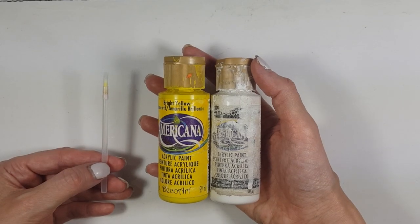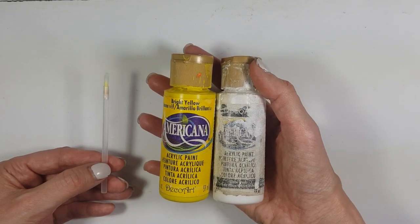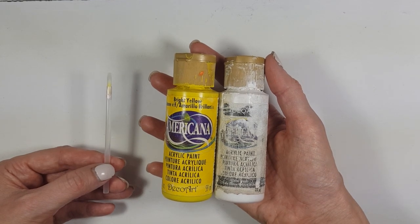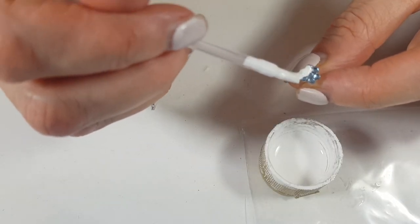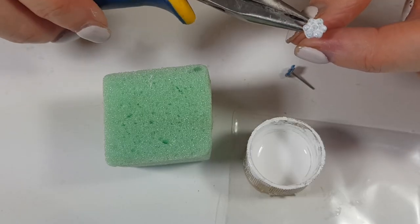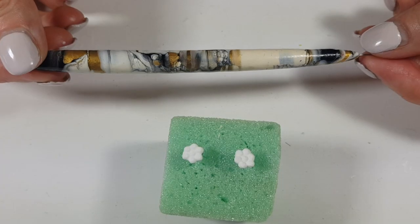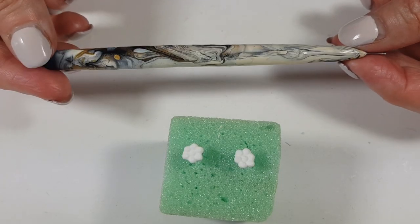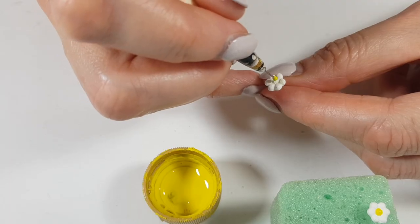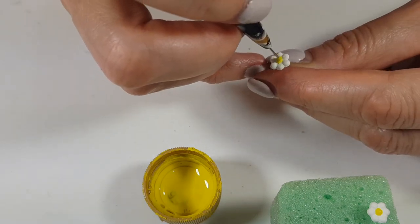I'm going to use some acrylic paints and a tiny brush — I got this one from NYX, the makeup store; it's one of those brushes used to apply lipstick. I'm going to paint the daisy with white acrylic paint, giving it a few coats and letting it dry between coats. I'm using a piece of foam block to hold it. Then I'm going to use my denting tool to add a tiny dent in the middle — like Malcolm in the Middle — and let it dry.